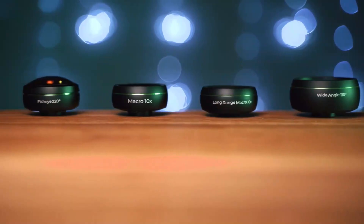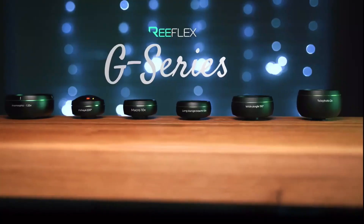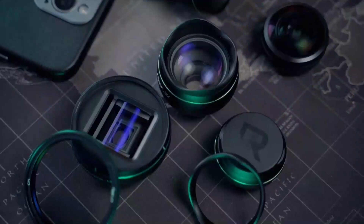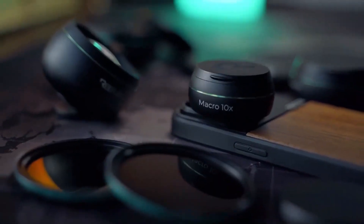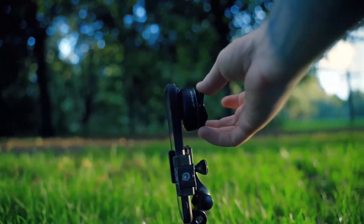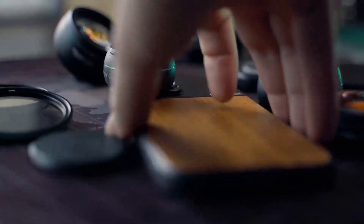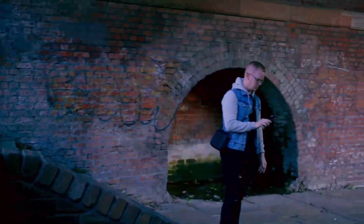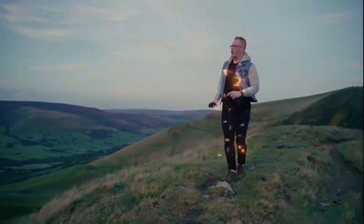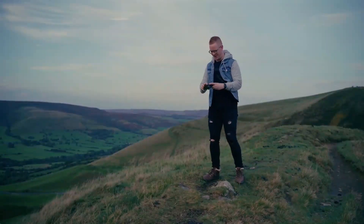Introducing Reflex's brand new G-Series lenses. Six pieces of premium aluminum and glass, along with all new magnetic filters, hoods and caps. Designed to be the ultimate companions for iPhone photographers who want to turbocharge their creative capabilities to places simply not possible with a bare device.